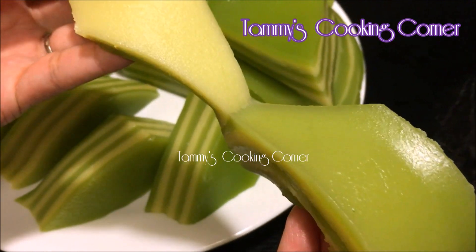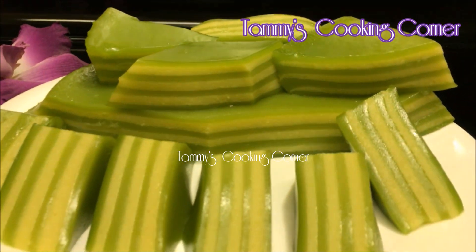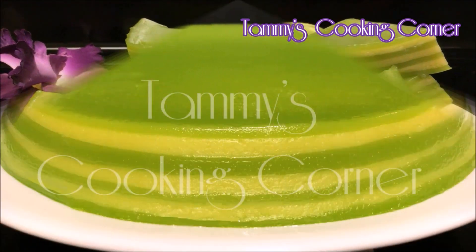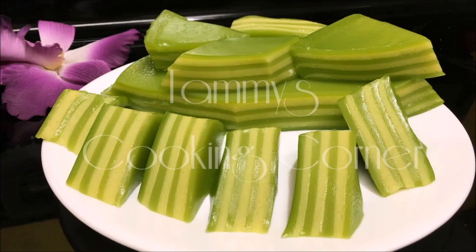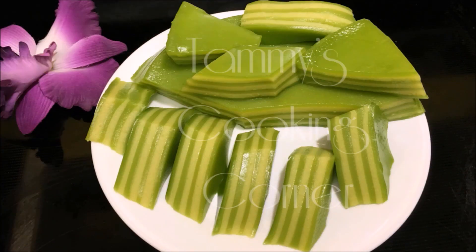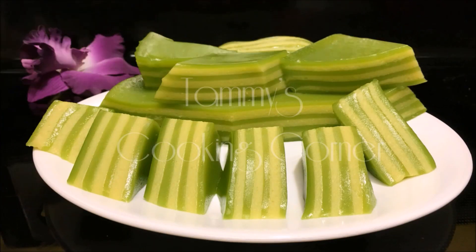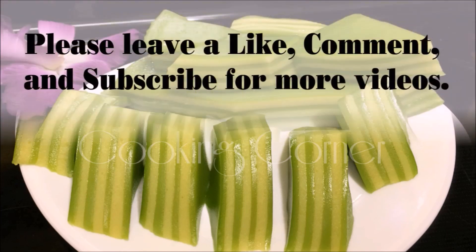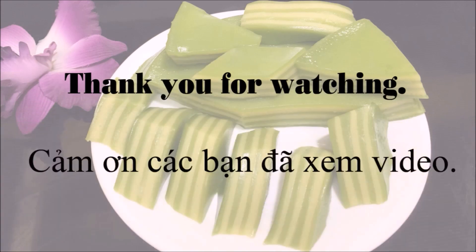The cake itself smells wonderful. I just love the smell of pandan leaves — it smells so nice and so sweet. It's just beautiful and delicious. And that is how I made Vietnamese steamed layered cake, Bánh da lợn. I hope you enjoyed the recipe. Please leave a like, comment and subscribe for more videos. Thank you for watching and I will see you in my next video.